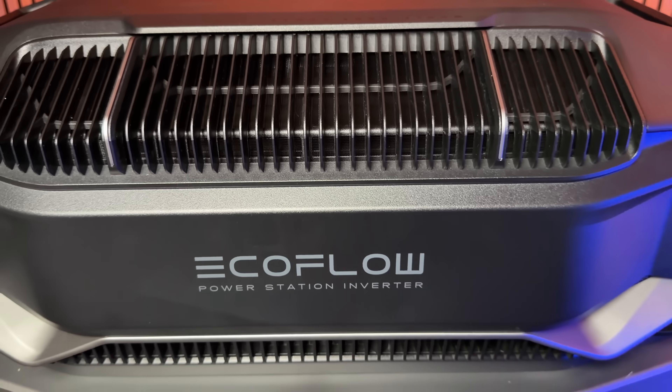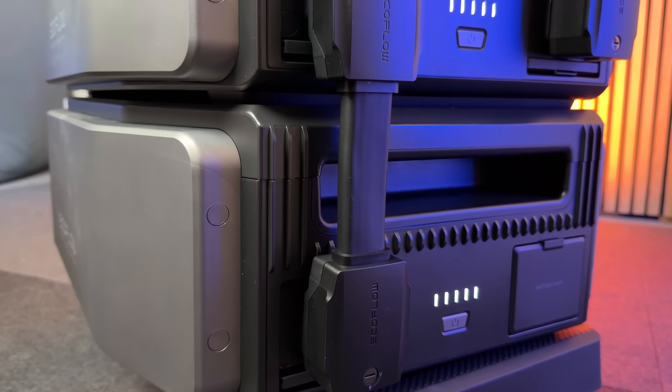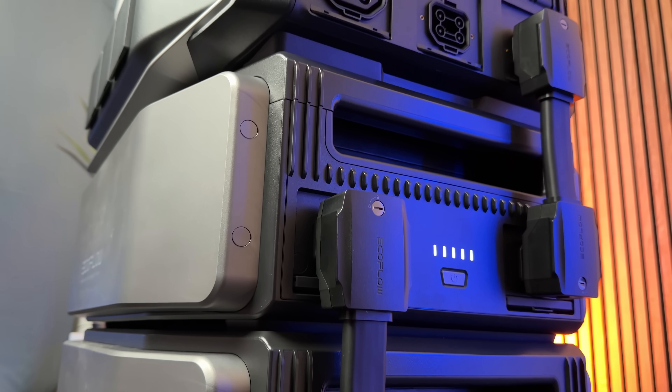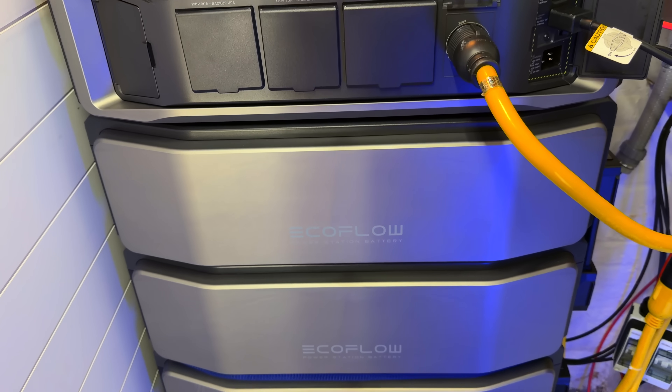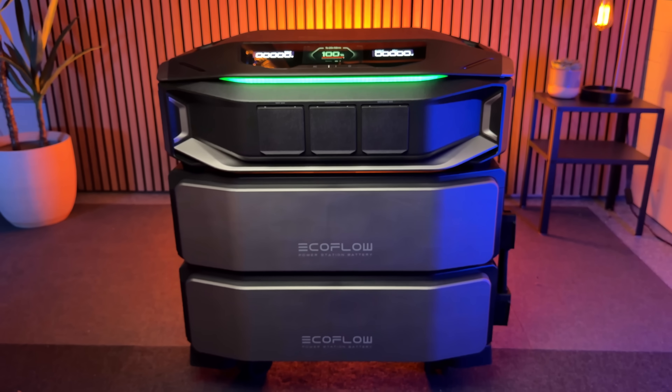The Delta Pro X is not a whole new system — it's just a brand new inverter module. You can still use your existing 6kWh LFP battery modules from the original Ultra, which is really great because if you invested in a large system like I have, it's nice to know you can upgrade the firmware and use them with the new Delta Ultra X.